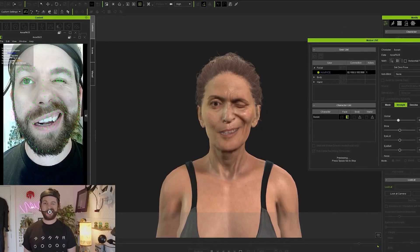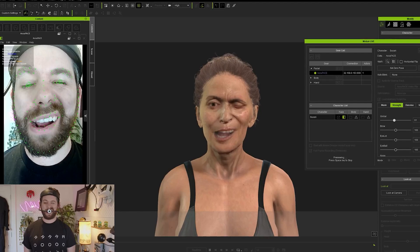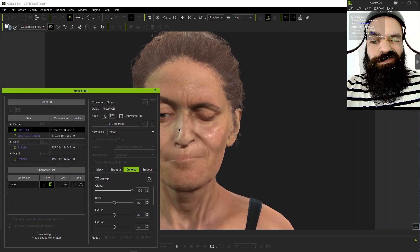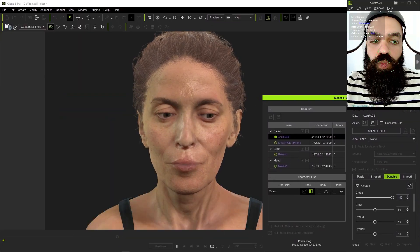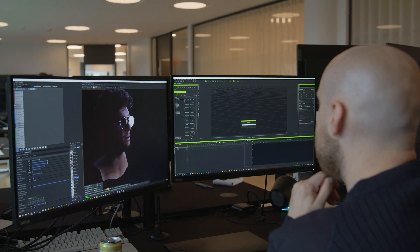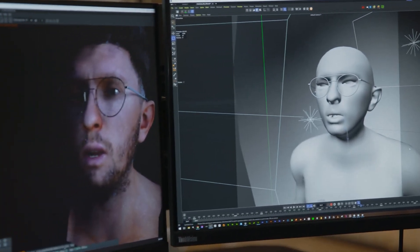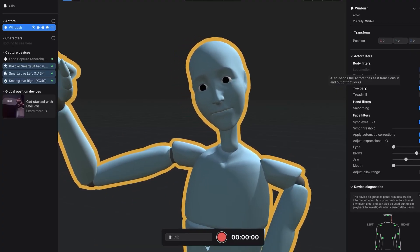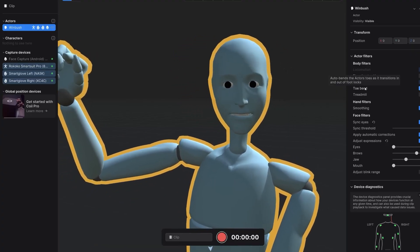Rococo isn't just the headcam — it is a full system with many parts, like an ecosystem. So if you are already a Rococo fan, this is a no-brainer. Rococo are also offering an Indie Creator Bundle, which is a great deal for creators to get full performance capture — meaning the suit, gloves, and facial capture — and you can save 40%. Rococo even hooked us up with an extra 5% off if you use the code RKK_InspirationTuts at checkout, or you can click the first link in the description.